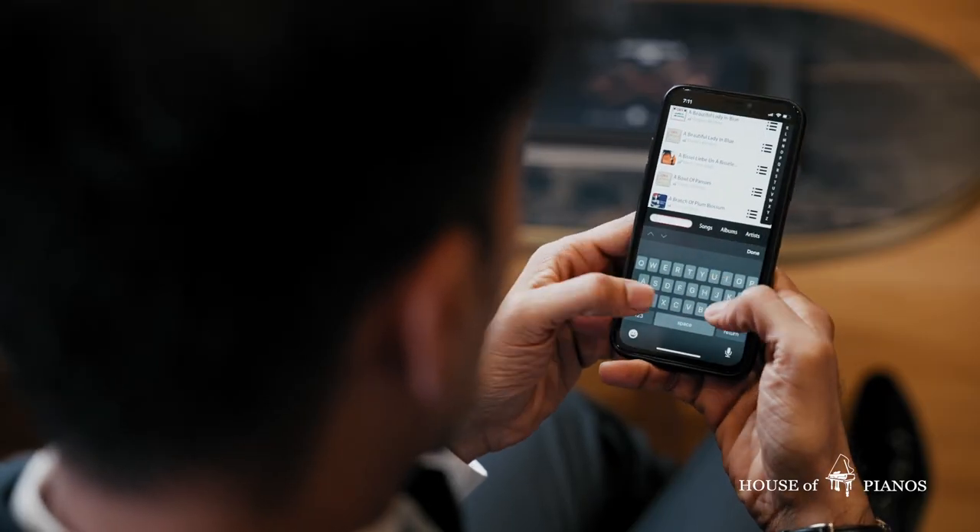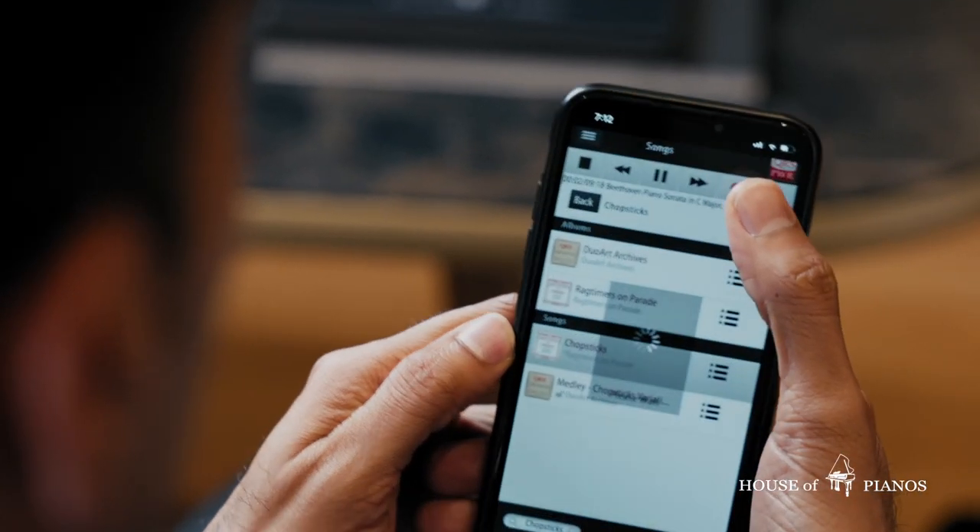It is the largest piano song library you can ever find, so there's something for everyone. Let's click on the search bar — I'll pick a song that everyone knows: Chopsticks.